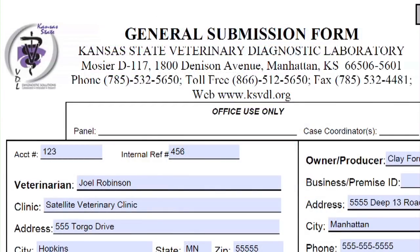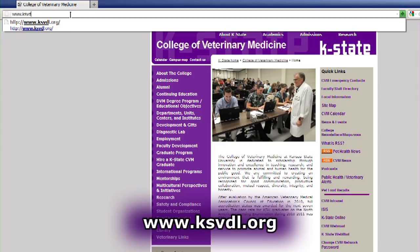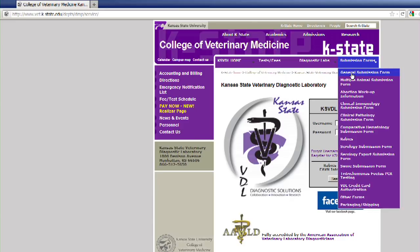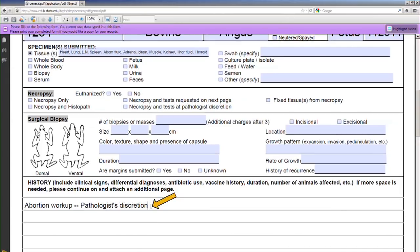After collecting the samples, please completely fill out the submission form. The submission form can be found at www.ksvdl.org under the drop-down menu labeled Submission Forms. Select the general submission form and fill in the top portion. For abortion workups, enter 'Abortion Workup Pathologist Discretion' in the History section. Also provide a detailed history as this will increase the probability of a diagnosis.